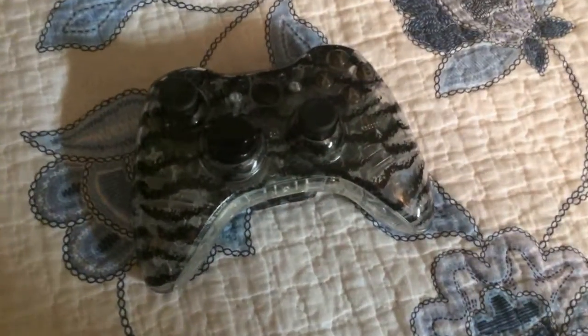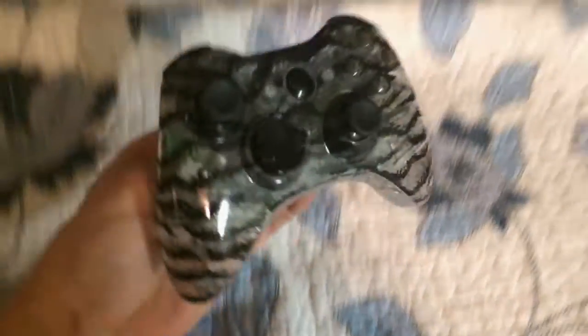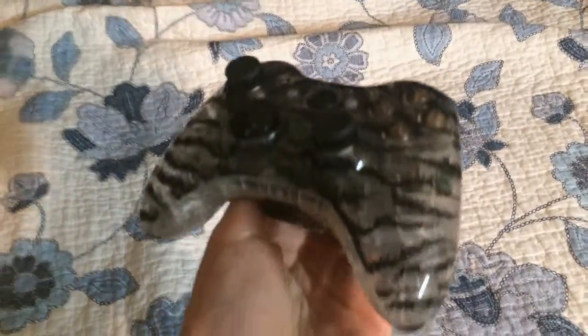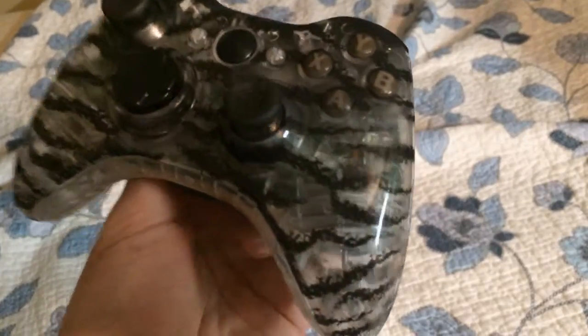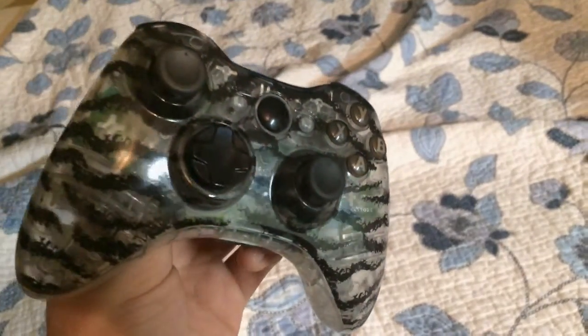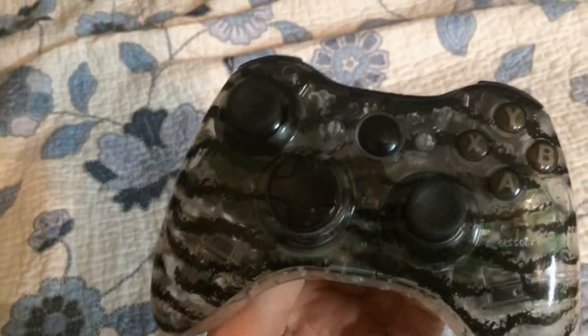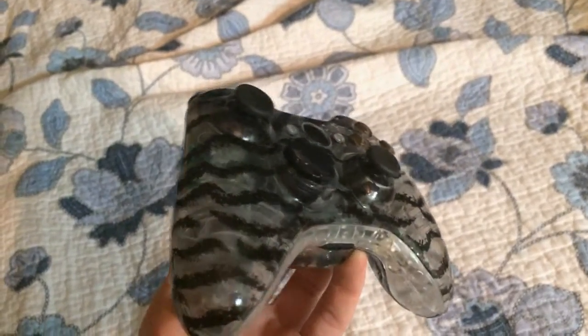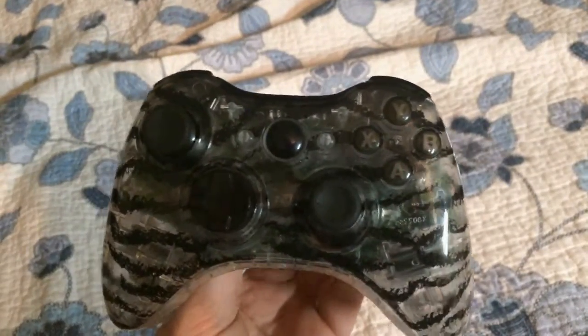Hey, what's up everyone. Here's my newest custom controller that I just did. It has like black stripe paint and then clear, so it's kind of like a hydro dip. It has 7mm and 5mm LEDs installed and they're rainbow — they're pretty awesome.